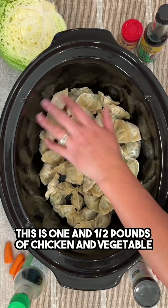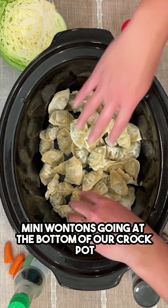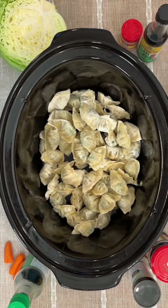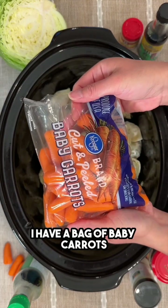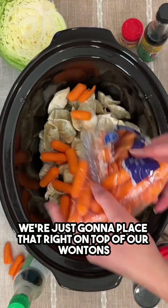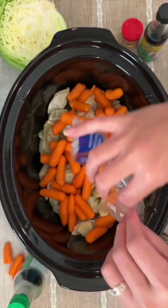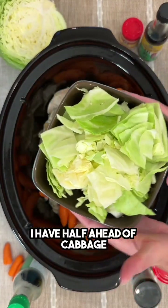This is one and a half pounds of chicken and vegetable mini wontons going at the bottom of our crock pot — these were frozen. I have a bag of baby carrots, we're just gonna place that right on top of our wontons. I have half a head of cabbage going in as well.